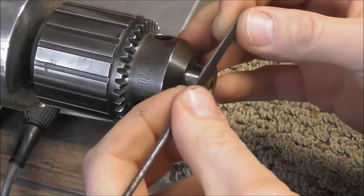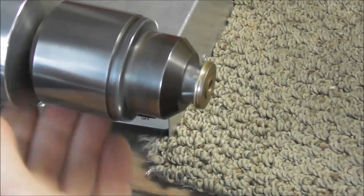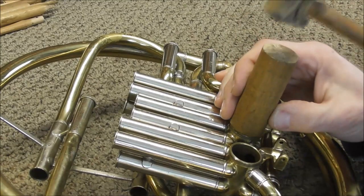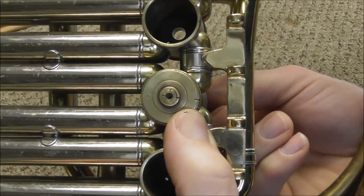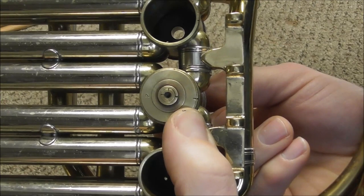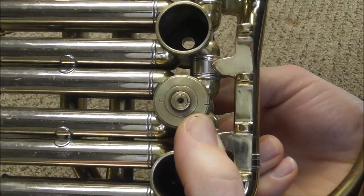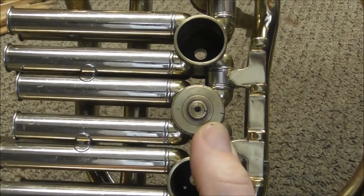Take the file and file just a little bit, then put it into the French horn and see how much gap there is. Put the valve and bearing plate in, tap it on, then check the gap. You'll probably need to take off about the same amount, maybe even a little more. Usually you need to do this job about four or five times before you finally get it right — be careful not to go too far; you'd rather do it several times than overshoot.